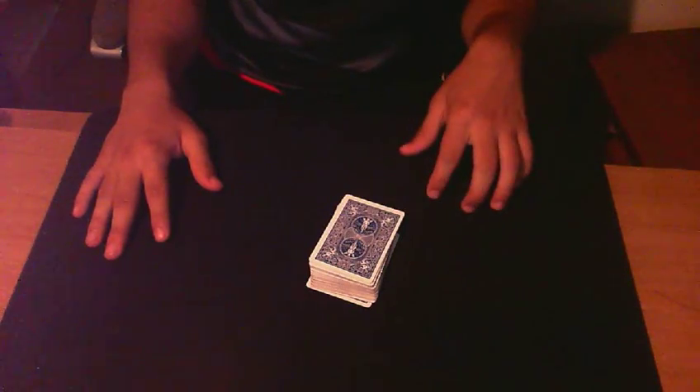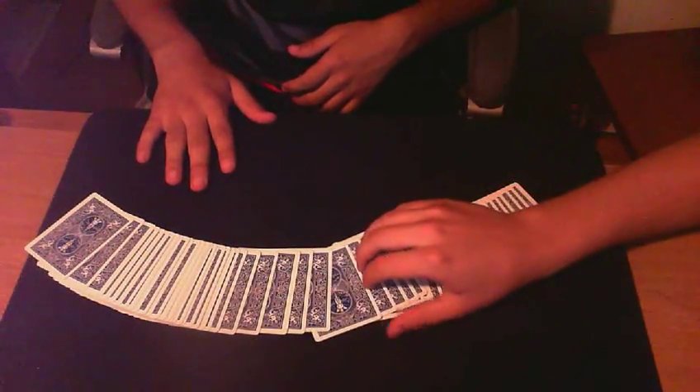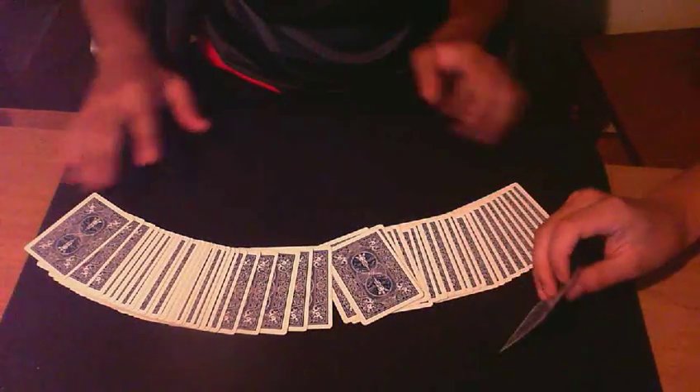We hope you'll enjoy it. So I'll need the help of one spectator. Can you pick a card, any card you'd like? This one. Great. Show it to the camera. Perfect. Just say stop whenever you'd like. Right there. Great. Place your card back.